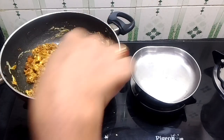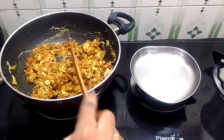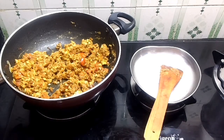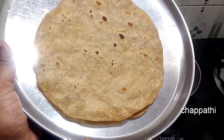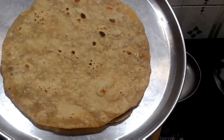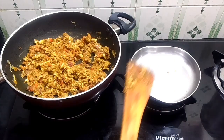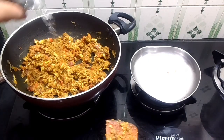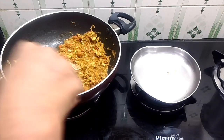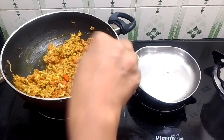Now let's mix the ingredients in the bowl. I will mix it in the bowl. If you want to make it a little dry, you will need to make it a little dry.